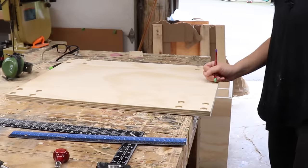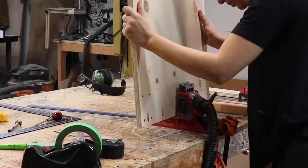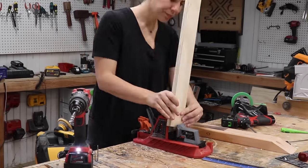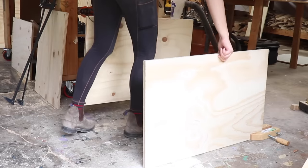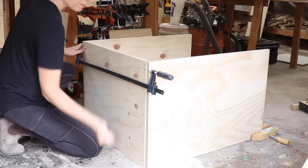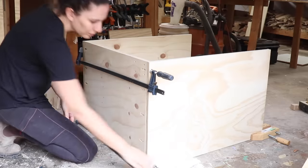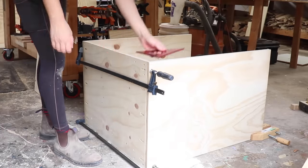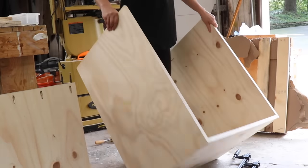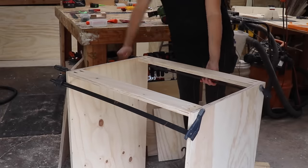Now that the holes for the casters are figured out, I marked out the hole locations for the pocket holes. I don't use pocket holes too often but this is a perfect situation where they're a great solution for joinery. The flattest spot in my shop is on the floor, so I'll do the assembly there to keep this as square as possible. I started with the bottom piece, making sure the countersunk holes were facing up inside the cabinet for the nuts, then locked it into place with screws. Then I moved on to the top stretchers, making sure everything was square, and locked that down with pocket hole screws as well.